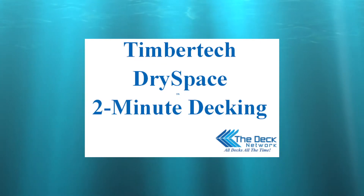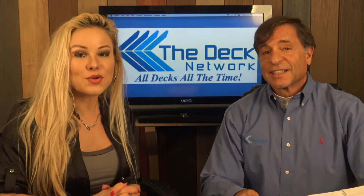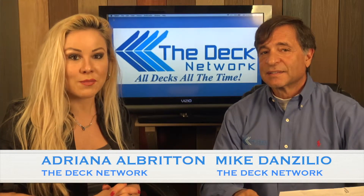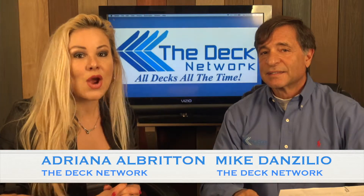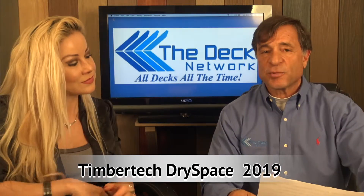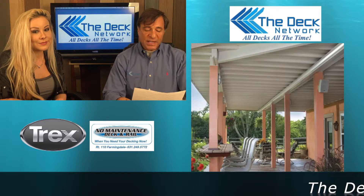Welcome to another episode of Two Minute Decking. I'm your guest host Adriana Albritton, here with Mike Danzilian. On today's Two Minute Decking show, we're going to talk about the TimberTech Dry Space for 2019 — this is TimberTech's under-deck drainage system.